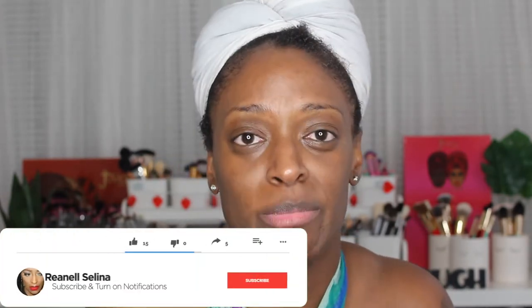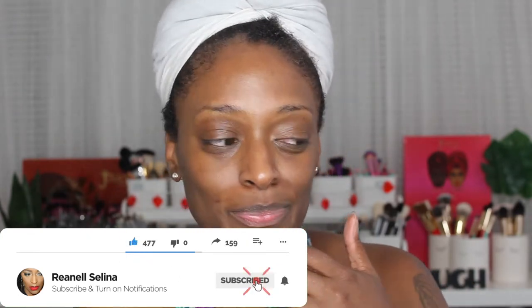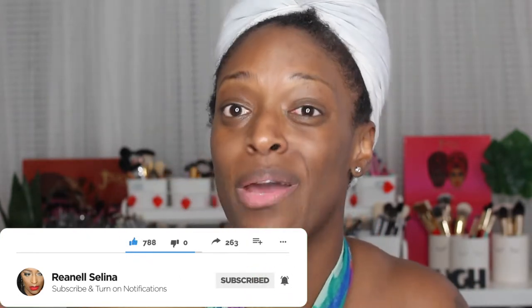Hey guys, I am back with another video. Thank you so much for stopping in and checking out my channel — I definitely appreciate it. If you are new here, welcome to my channel. I know I've been MIA, but your girl is trying to be back as much as she can. A lot's going on, but I try to pop in when I can. Definitely appreciate you guys who are new, and shout out to y'all who have been here because y'all are always showing me love.